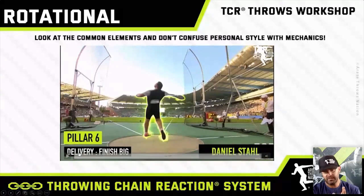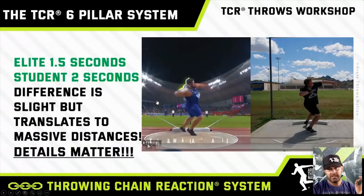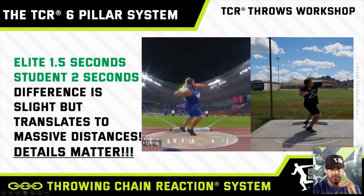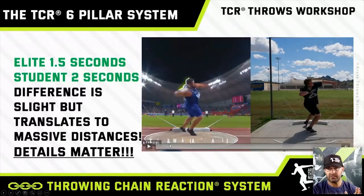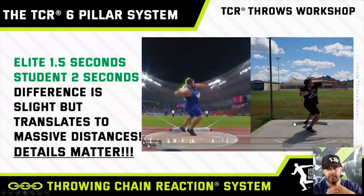We'll break that down when we look through our checklist. Our recurring mantra at Irritated Throws Nation with our throwing chain reaction system is that an elite thrower completes the throw in about one and a half seconds — we call it the student and the master. The student takes two seconds. The difference is a pro throwing 75 feet with amazing strength levels, years of development, and technical mastery versus a developing thrower hitting nearly the same positions. But that half a second makes a massive difference.